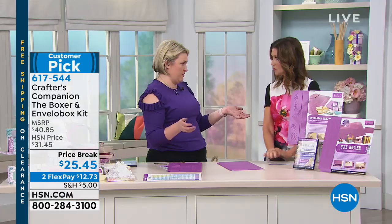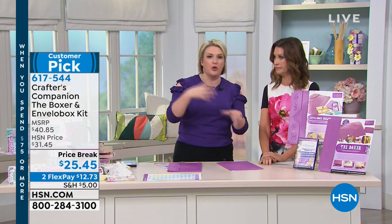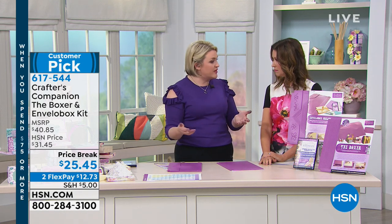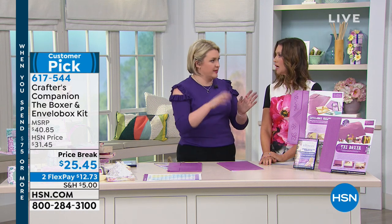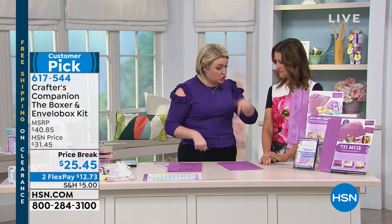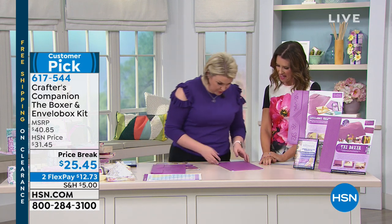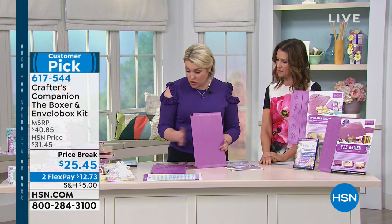That all needs a lot of scoring and measuring, right? And every tutorial I do - those of you who follow me on Facebook and YouTube will see all my tutorials - it's always about measure three and three quarter inches and put a score line, then measure eight and a half inches and put a score line. So do you know what I did? I did a scoring ruler. It's called the Boxer Board.